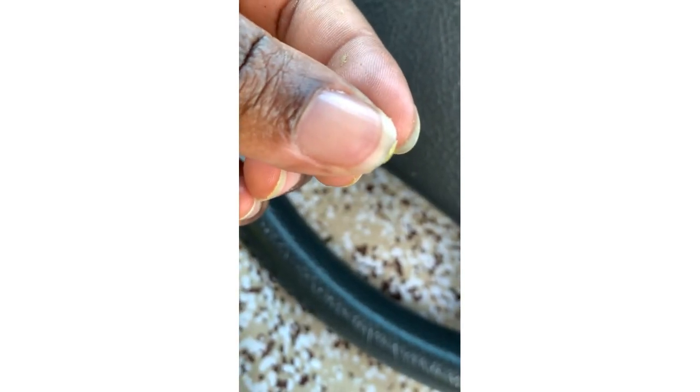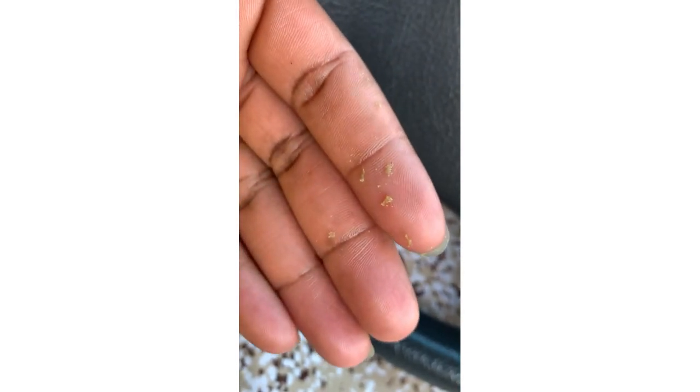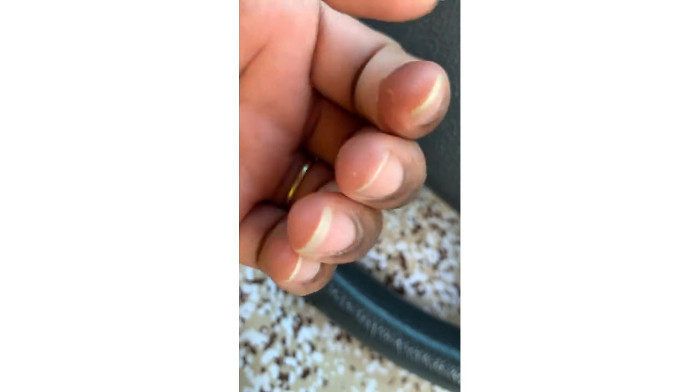I haven't applied anything on my scalp, but look at the sebum — look at what it looks like. I've just scratched my scalp and this is the sebum. It looks like hair grease. Look at that sebum — the natural oil. Honestly, I haven't applied anything on my hair, but you see, that is the sebum. It looks like hair grease.